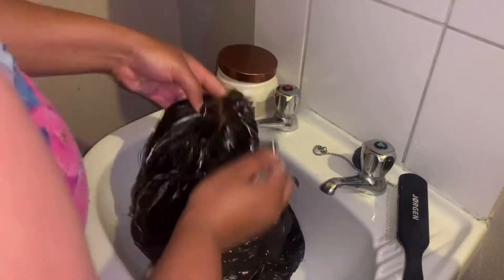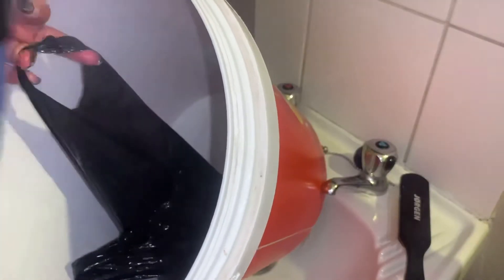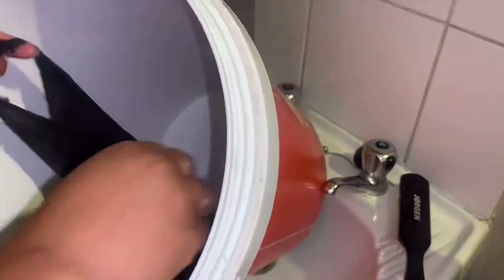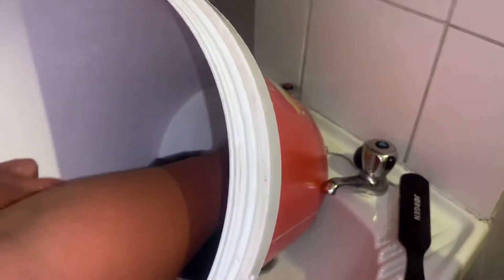The star of the show today is the Moroccan Clay Steam Mask from Mizani. Guys, I can't believe the miracles this clay mask did on my hair. I applied a generous amount and worked the product through the hair. From there I put the wig in a plastic bag, then added boiling water, tied it up, and put it in a bucket.